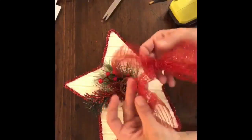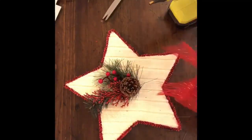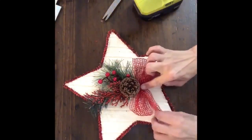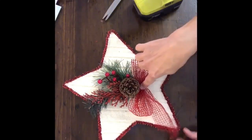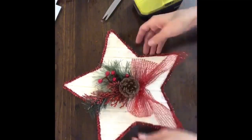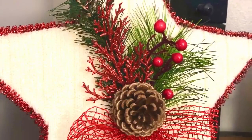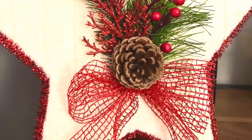This project is super easy and comes out super cute. You can put a hanger on it and hang it if you'd like, or lean it up against a bookcase. For me, I'm actually going to stick it in my tree — I like having a few big ornaments in my tree. Thank you so much for watching. I love the way this turned out and I hope you do too. Please don't forget to sprinkle.